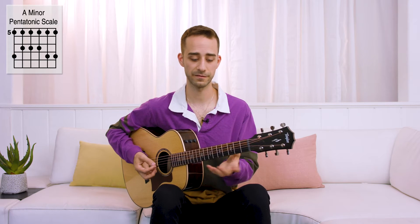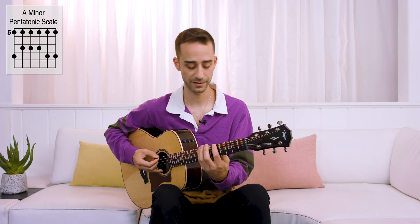It's a really visual way of looking at a scale. Instead of thinking in tabs — five, eight, five, seven — all I have to do is visualize the shape of that scale.